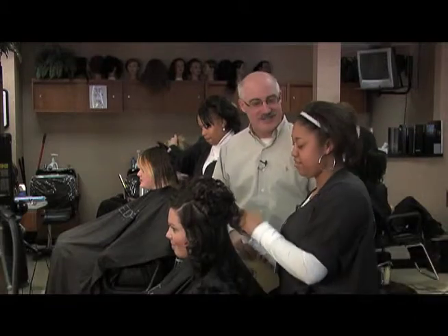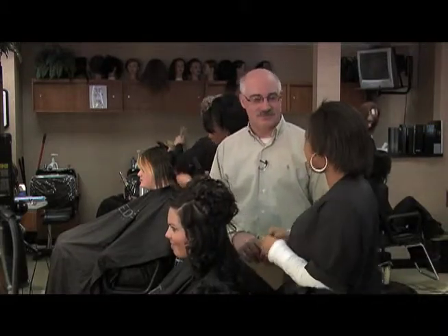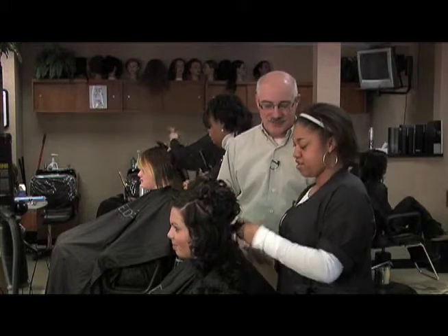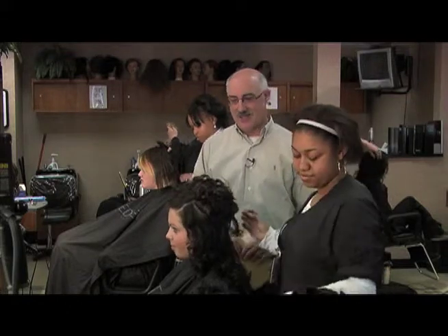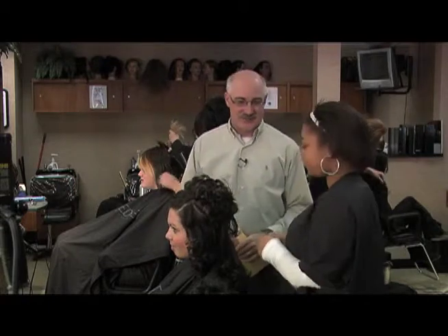Tell us a little bit about what you're going to be doing and who is in the chair this morning. This is Liz, she's from Port Huron High School, same as me. I'm just doing an updo — something you'd get for homecoming or prom, something fancy. Basically bringing the hair up to the top, bobby pinning it with a little curl.